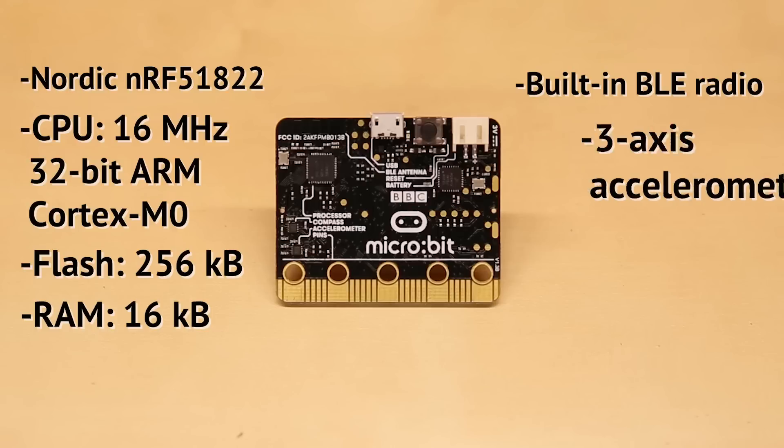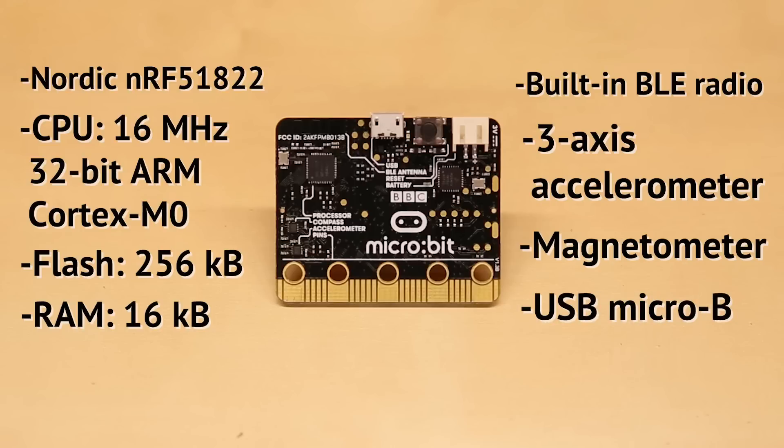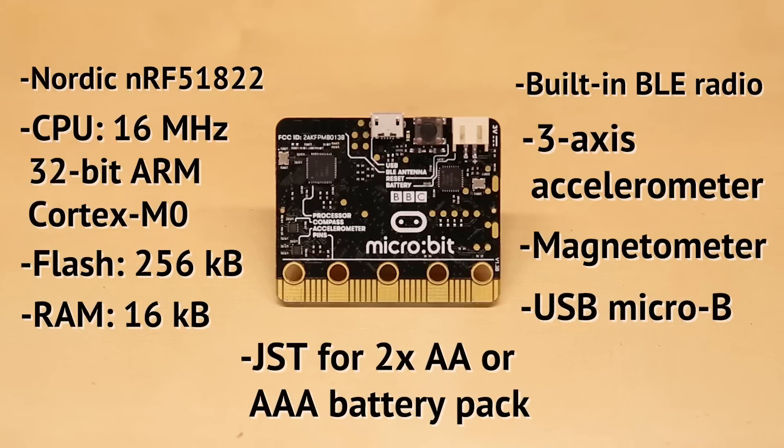The board has a 3-axis accelerometer to detect bumps and orientation, as well as a magnetometer that can be used as a compass. You'll find a USB port for powering and programming the MicroBit, along with a JST connector for plugging in a 2AA or AAA battery pack. Note that connecting a LiPo battery directly may damage the MicroBit.